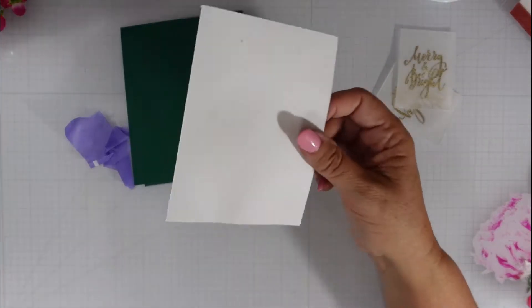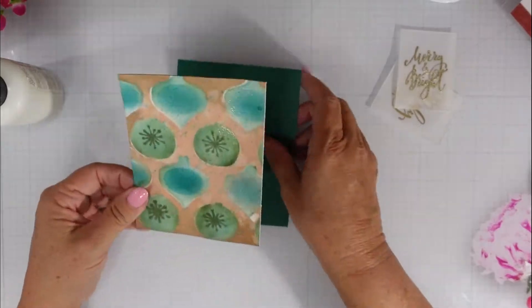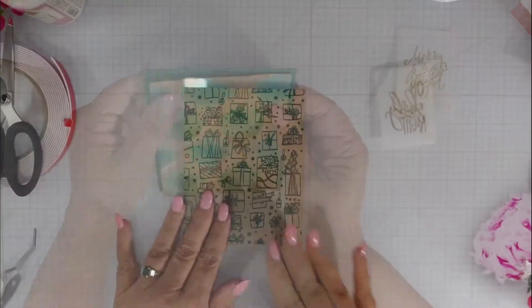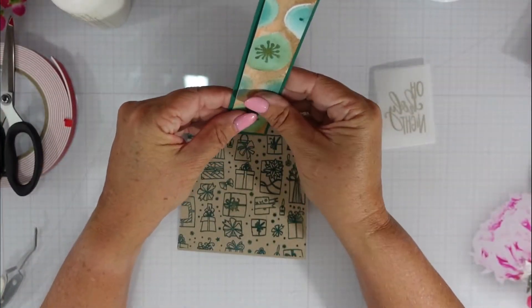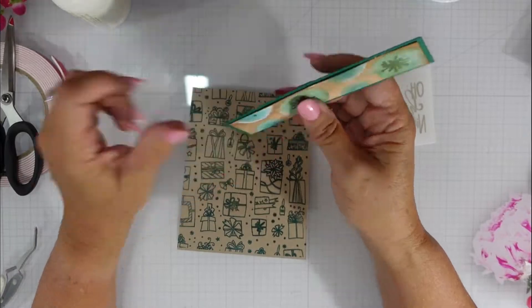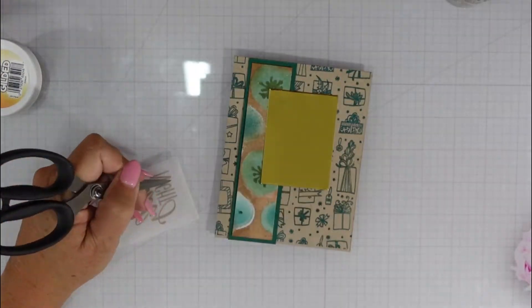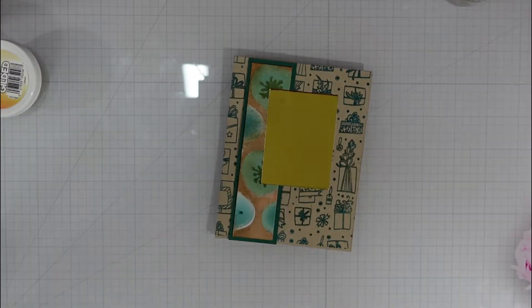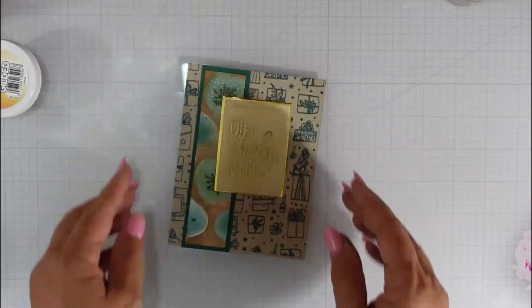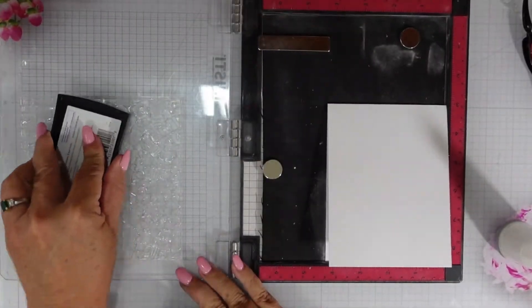This is the card panel cut down to four by five and a quarter. I'm going to center that onto the card base and then bring in that second panel I cut down — you can see that quarter inch border all the way around. I'm going to add it to the left side of my card, mounting it using double-sided tape to that gold mirrored cardstock. I do the blue card a little off camera but I do put the card together the same way.